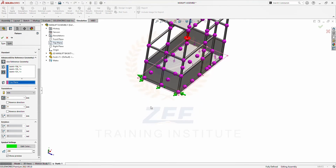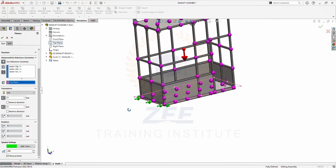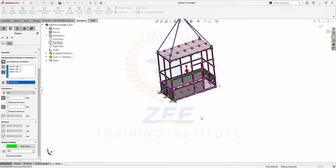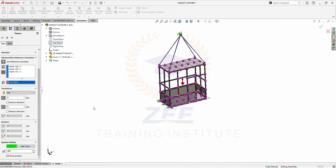We have to control the translation on the Z direction and the X direction. We need to see the analysis forces on the Y direction only. We lock this with the zero zero dimension.